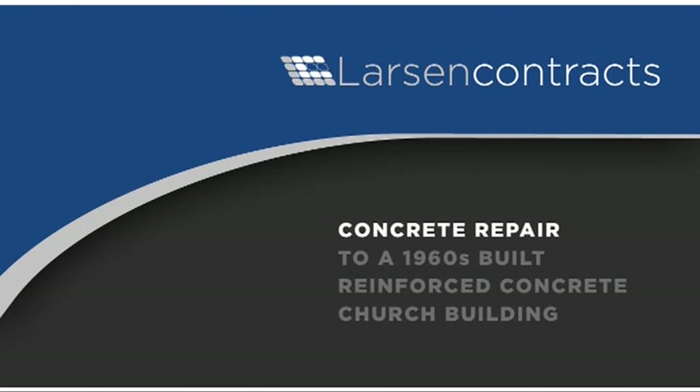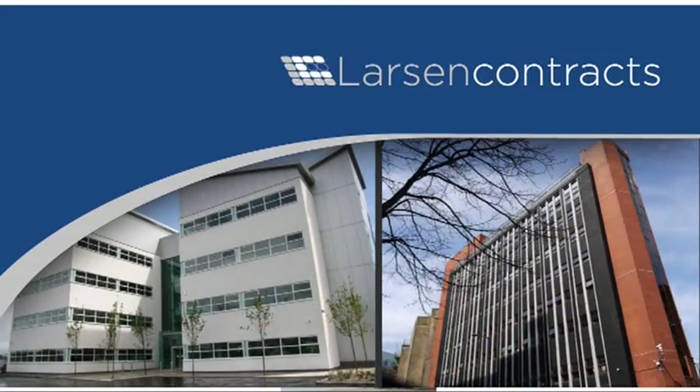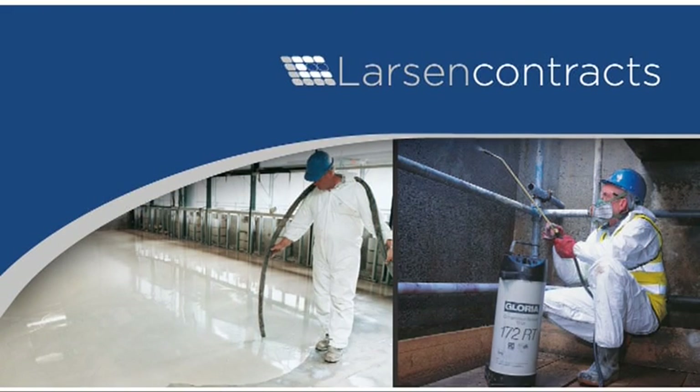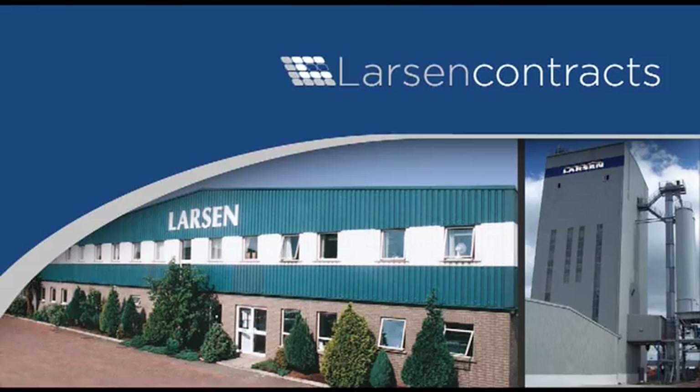Larson Contracts Limited are specialists in the field of structural concrete repair. They have 30 years experience in repair of reinforced concrete structures for highways, water, marine, power generation and social housing. Larson offers a full project management service from the initial diagnostic survey to a site specialist application team.